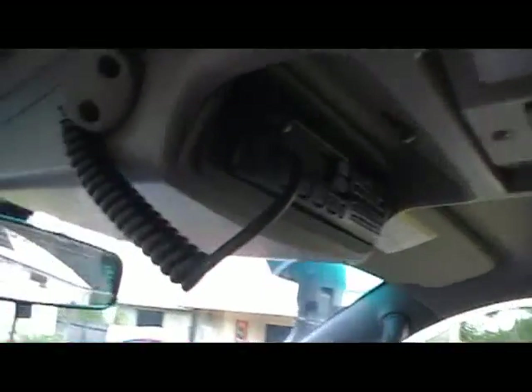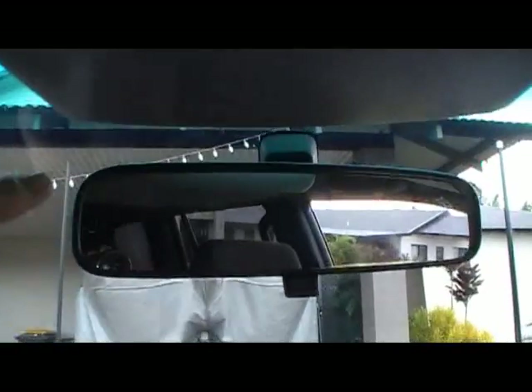I had it like that because it causes less obstruction with the rear view mirror. You can see the top of this bit in the rear view mirror. Other than that, it's okay.